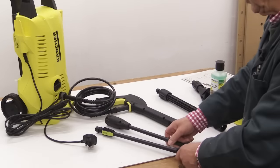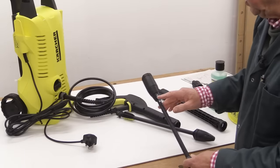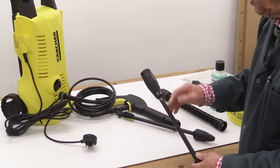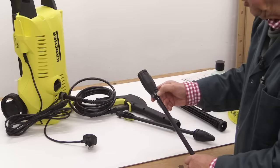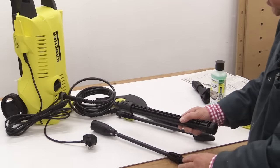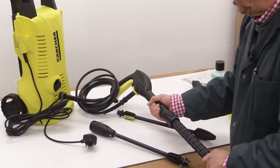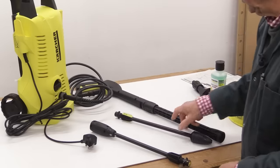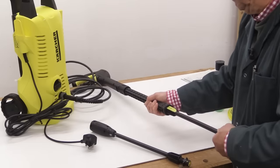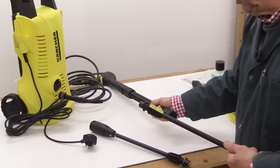Now in this kit there are two lances. One is designed to be used at full pressure. The other has settings: mix — for use with a detergent; soft; medium, with a picture of a car; and hard. There's also an extension piece — you put this in, push hard and then twist, and that's locked. When you wish to use one of the lances, locate it, push it in and twist through 90 degrees — and that's it. To remove it, push inwards and back through 90 degrees to remove it.